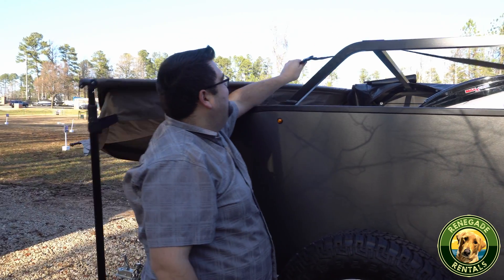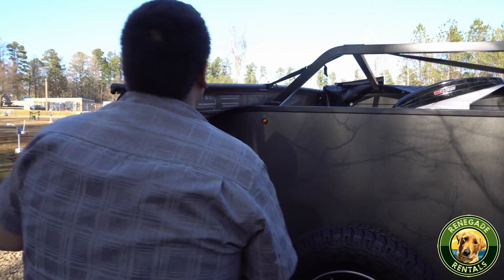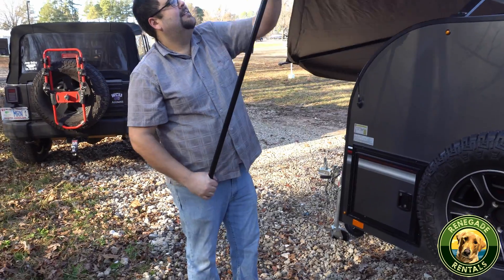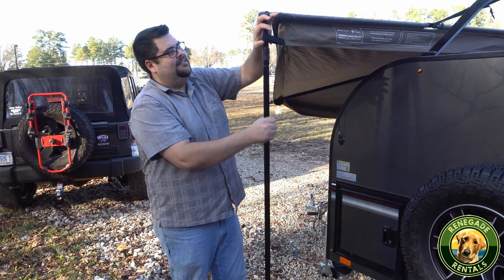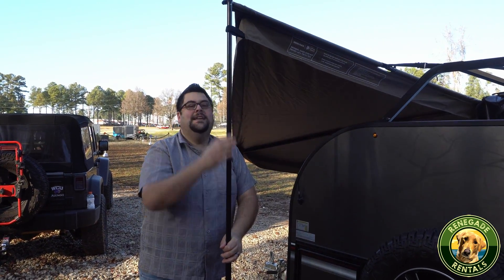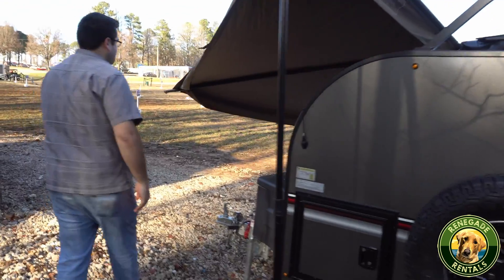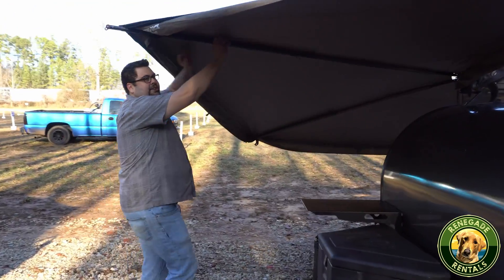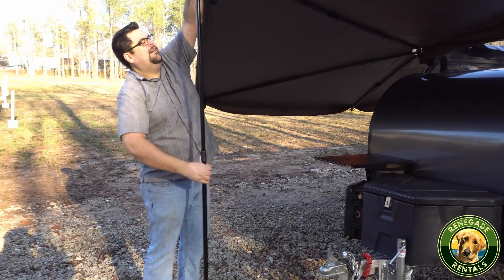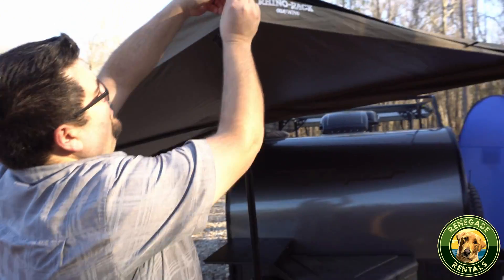Up here, you'll find an area to tighten it. You just tighten this down to where it's nice and snug. Once it's nice and snug, you've got the legs to extend — they operate the same as the back. They just turn left to loosen, then extend down. I'm six foot three and it can go well above my head. Turn it to the right and tighten it down. Continue to do that with all of the poles. It also has Velcro to go around to hold it in place.